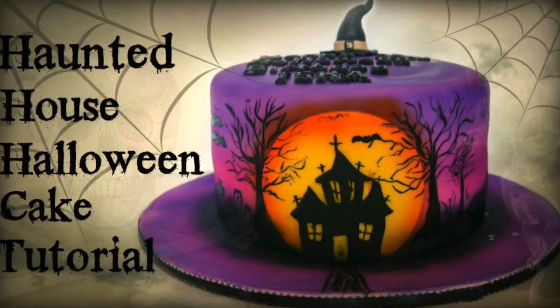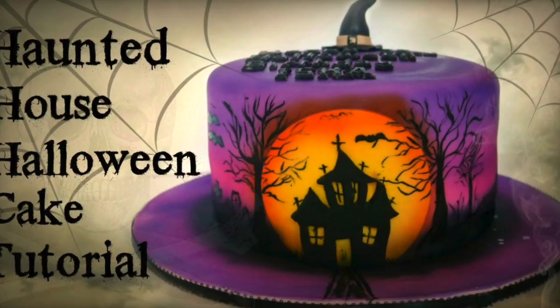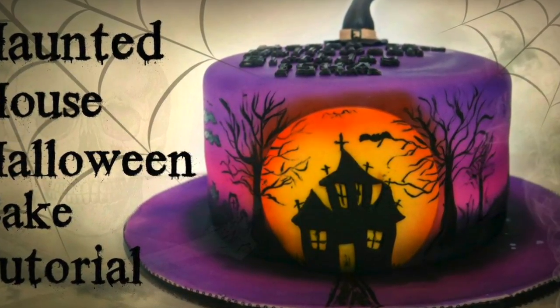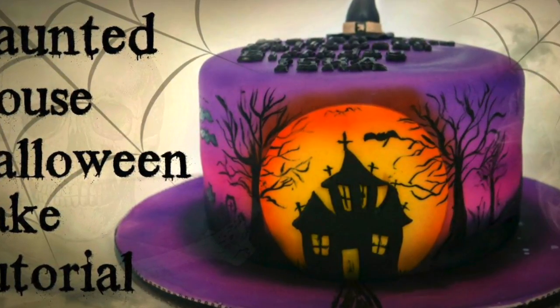Hey guys! How's it going? It's Janie over here at Janie Sweets and in this episode I'm coming at you with a tutorial on how I made this haunted house Halloween cake. It is a little less spooky than the last cake I made which was super gory. So if you want to learn how to make this cake, keep on watching.